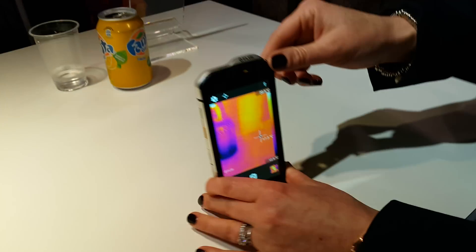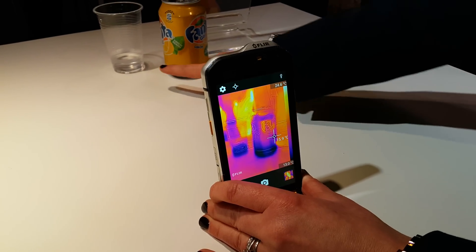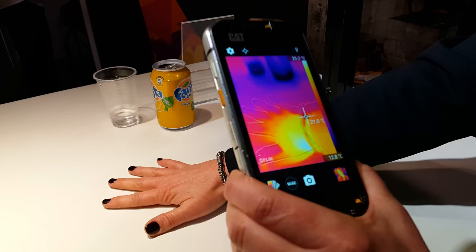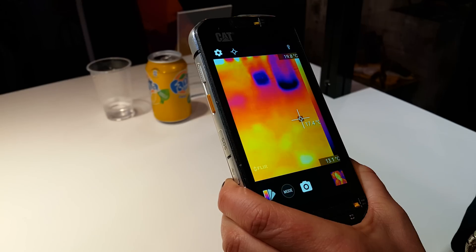If you look at this can of drink, I can see how much liquid is left in the can. And that glass of water. I put my hand down — see where my hand was.